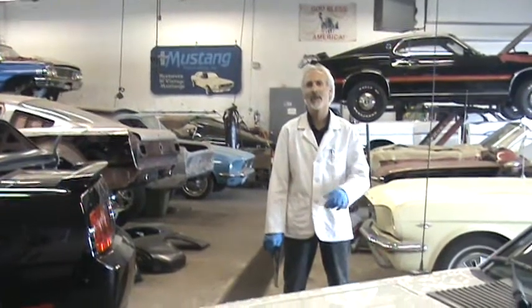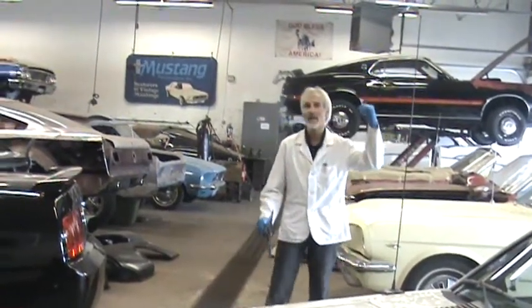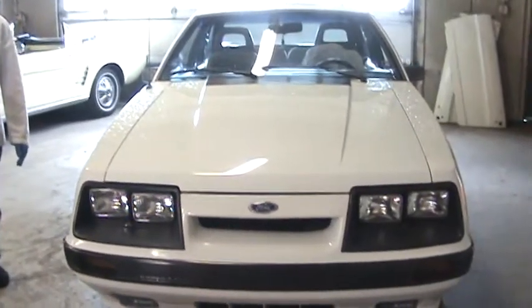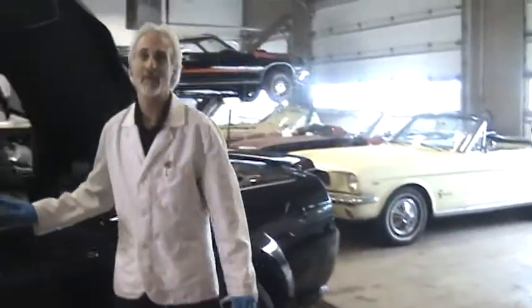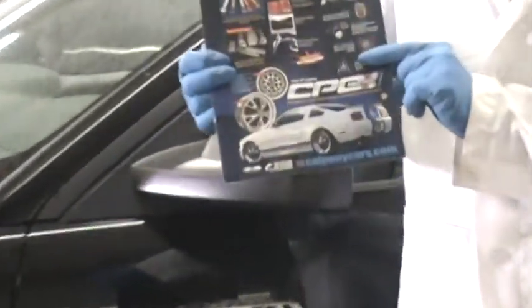Ford made generations of these Mustangs. You got your first generation Mustang, the '65, '66. Then the second and third generation Mustang behind me here, leading into the '80s. The '80s Mustangs were very popular — who didn't like the 5-liter Mustang? Everybody drag raced these things. They actually brought the 5-liter engine back, that's how popular it was. The next generation is the most current one, the 2005 to 2010 Mustang.